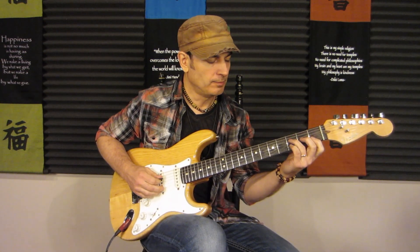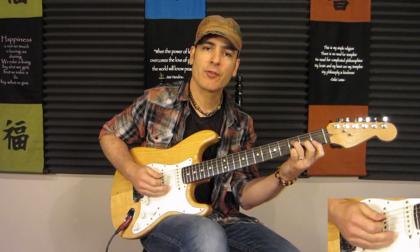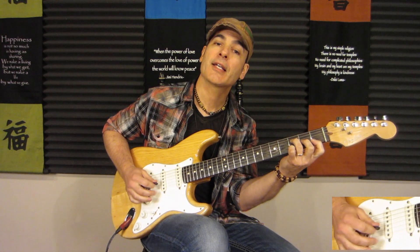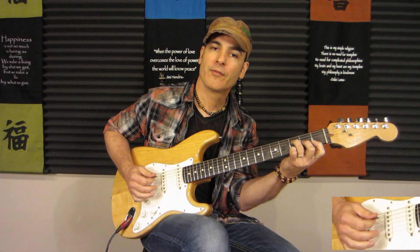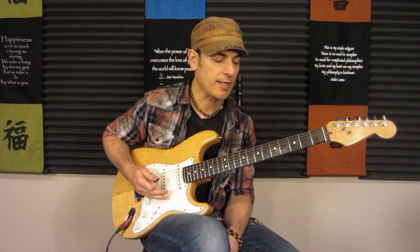So once again, we want to pick the notes individually to make sure everything rings out clearly, and we want to do it in a musical fashion. One and two and three and four — all I'm doing there is fourth, third, second, third, then first, second, third, four. One and two and three and four — that's a good way to practice it.